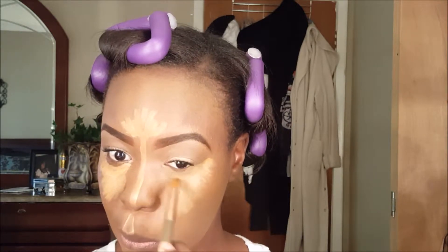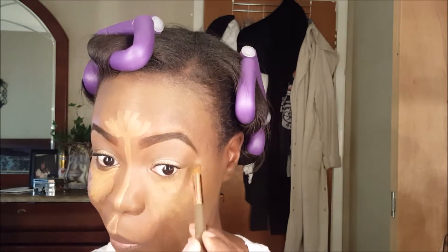Then I'm going in to blend everything out. I'm using brush number eight from that 12-piece brush set. It's a really cool brush — it looks like a regular brush up close but it has kind of a flat top to it, which helps me get into those creases, and I'm really starting to like it.